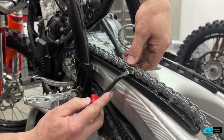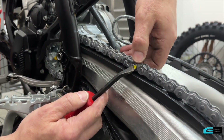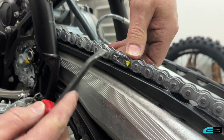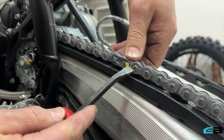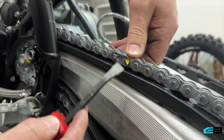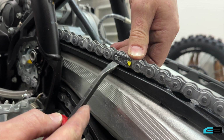If you'll notice, you can see how this clip on the master link is placed opposite the direction of rotation. That's done on purpose — that's the correct way — so that as the chain rotates through around the sprocket, it doesn't accidentally catch the clip and undo it while riding, or if mud builds up it can also pop that clip if you put it the other way.